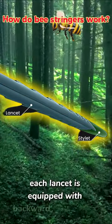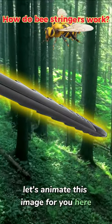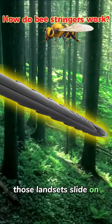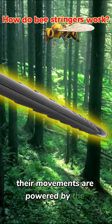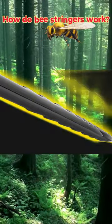Each lancet is equipped with backward-facing barbs. Let's animate this image. Those lancets slide on the stylet, and their movements are powered by the muscles left behind when a bee releases her stinger. The blades move back and forth in a saw-like motion.